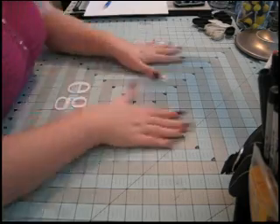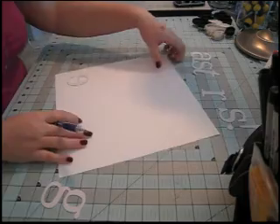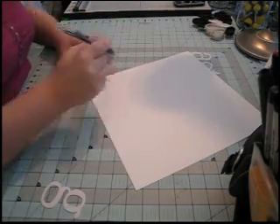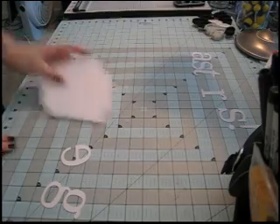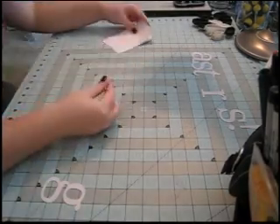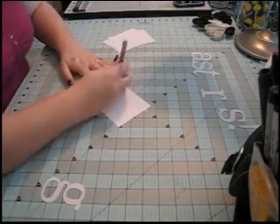Hi everyone! I'm going to be working on an Easter layout right now, and I'm going to start by making some glitter chipboard letters. I needed three E's and two G's for the layout, and I only had one of each, so I'm going to show you how I'm going to make them.